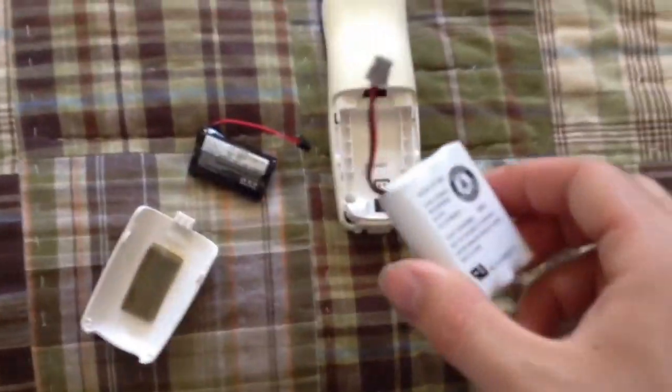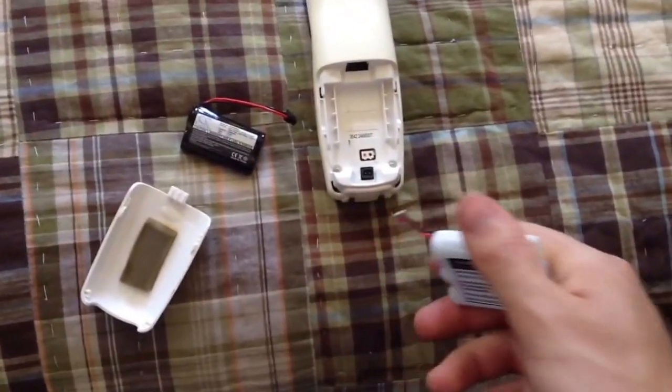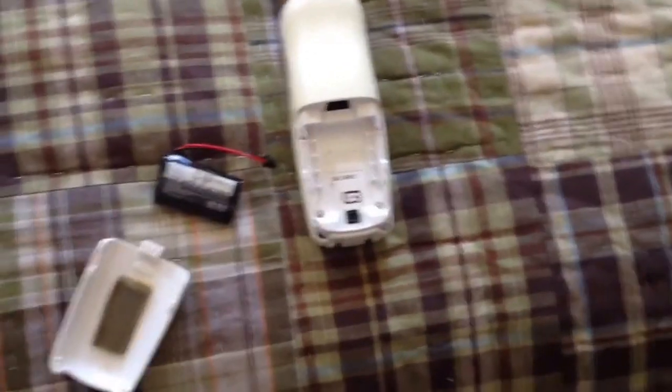This one right here. And the reason why this is going to work is because this 2.4 volt battery charger in this telephone is going to recognize a lower voltage on the battery than the 3.6 volt charger would. So I'm going to plug this in here.